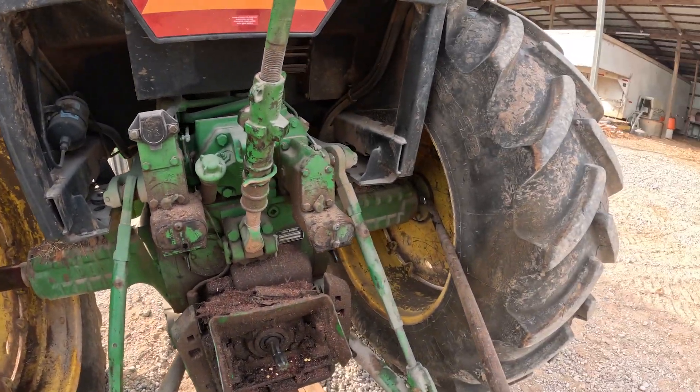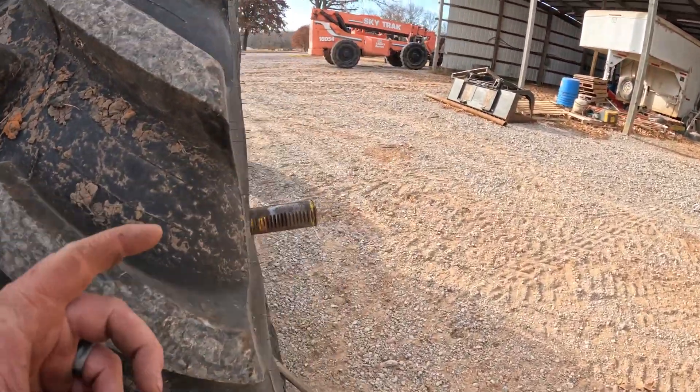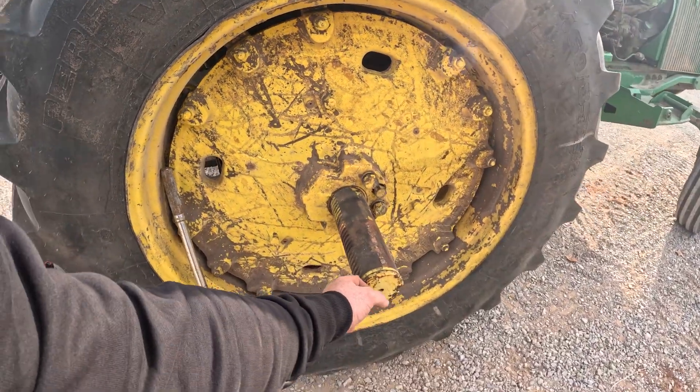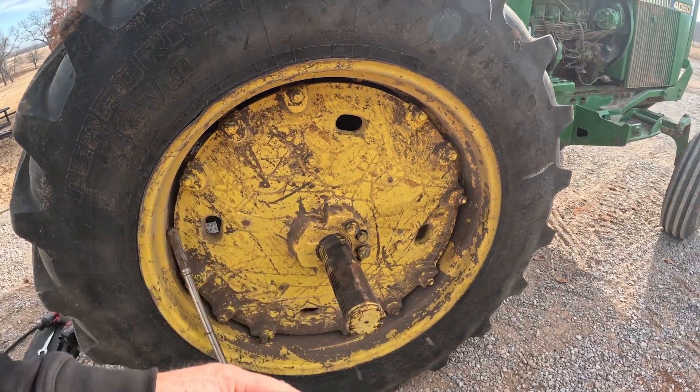I'm going to go ahead and loosen those just a little bit, then I'm going to rotate the tire to get the gear up on top here, and then we'll pull the tire out.